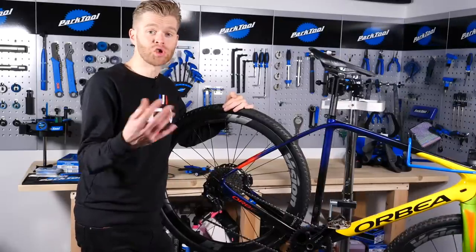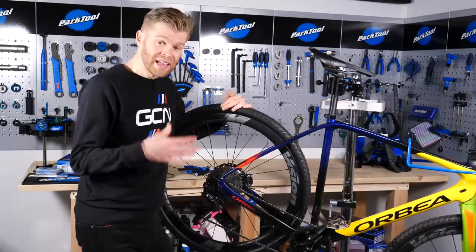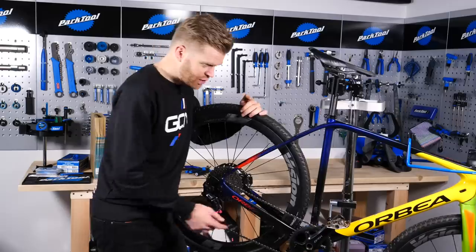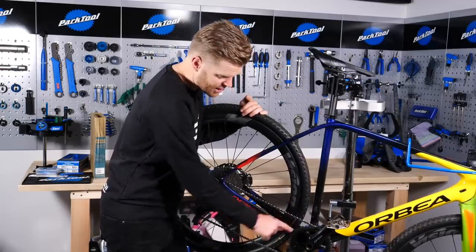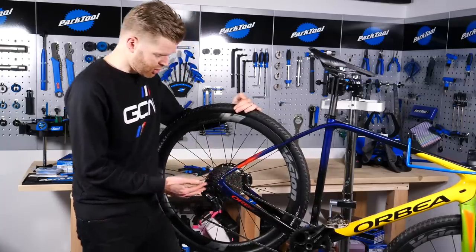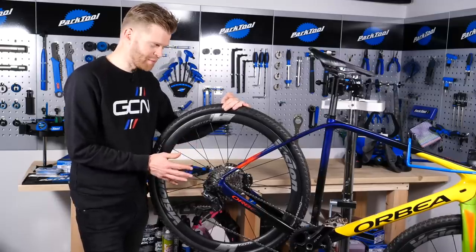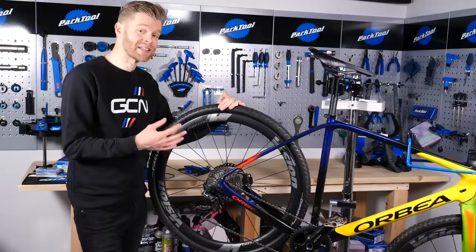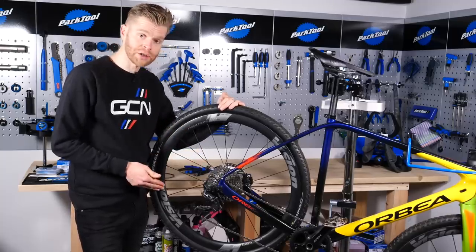For those of you interested in perhaps bodging a one by system onto a hill climb bike or a time trial bike, you can do it, but it will be a bodge. The main issue is that if you don't use a narrow wide chainring with the longer teeth, there's a much greater risk you will drop the chain without that front derailleur there. Also, many rear derailleurs can work as a bodged one by setup, but if they're not specifically designed to do so, they will be less efficient in terms of chainline efficiency throughout the whole range of the cassette.